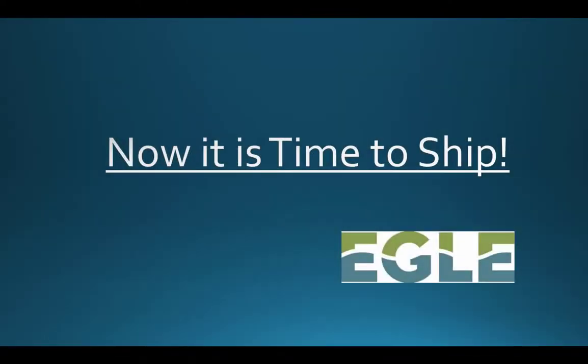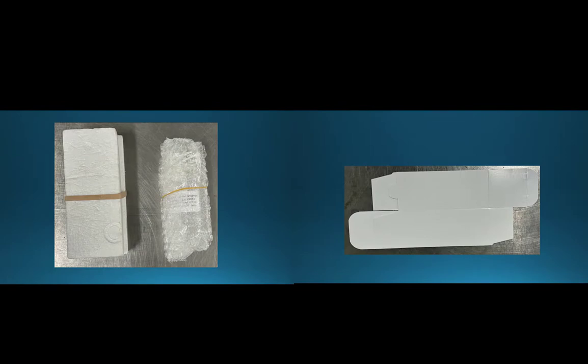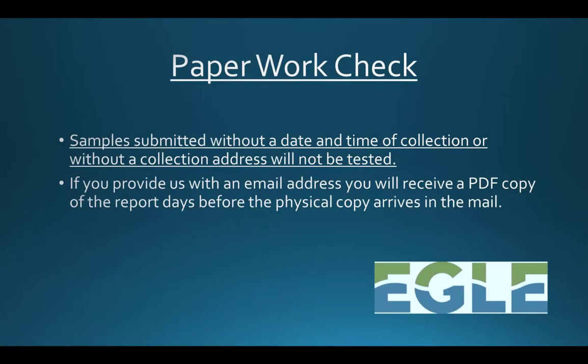Now that your sample is collected, it is time to either ship it to EGLE Labs or drop it off at our location in Lansing. Place the sample in the provided return shipping packaging and double check your paperwork to make sure that all fields are filled in as completely as possible before inserting the paperwork into the packaging.